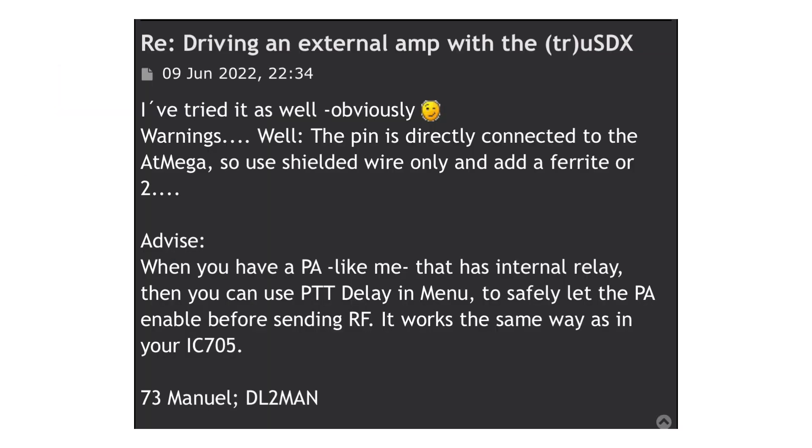A quick word of caution: I posed the question of using the TrueSDX with an amp on the forum on Manuel's site and got an answer from him. He stated that the PA jack pin is connected directly to the Atmega chip, so use shielded wire only and add a ferrite or two if possible. He also stated that if you have a PA that has an internal relay, you can use the PTT delay in the menu to safely let the PA enable before sending RF. So use caution and take this task on at your own risk.